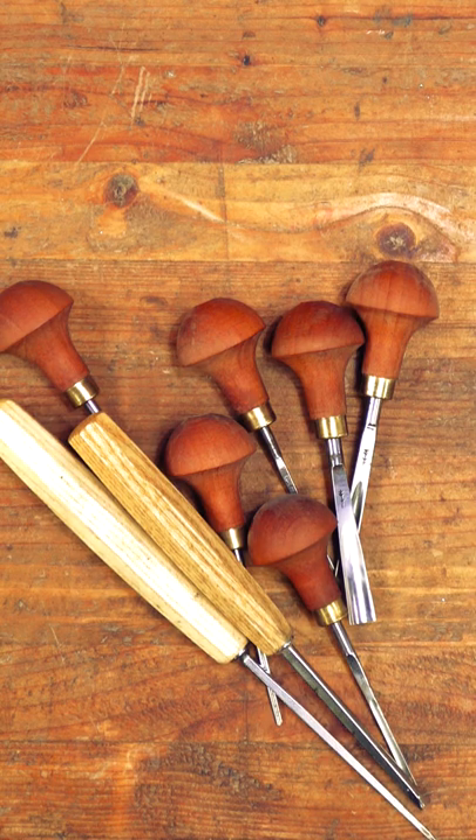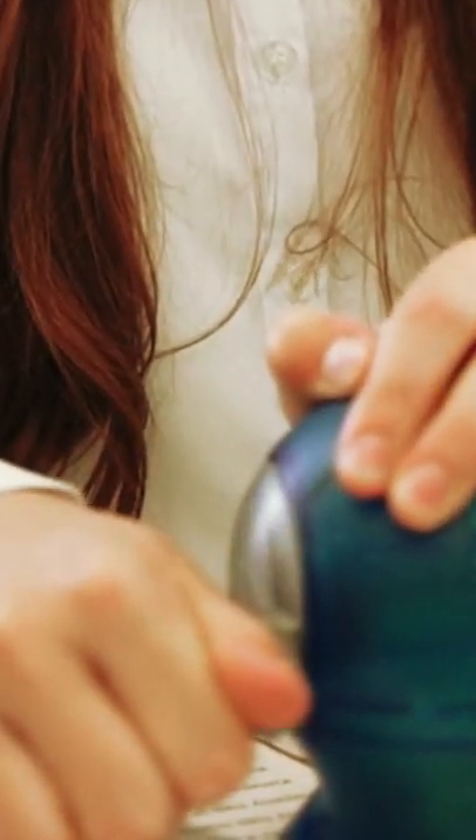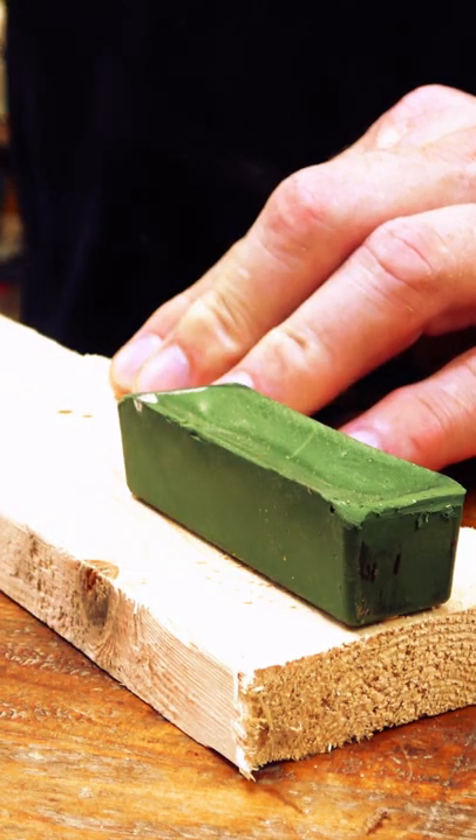You might be surprised to find out that when you bought each of your chisels, you automatically bought a sharpening device included for free. You'll need three things to get your chisels back to their former glory: a piece of scrap wood, a honing compound, and your chisel.